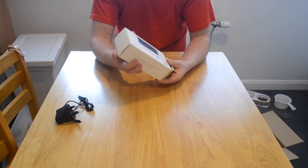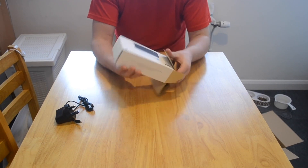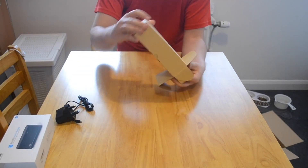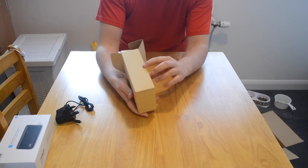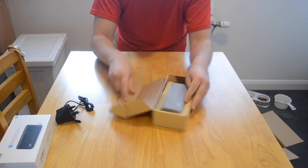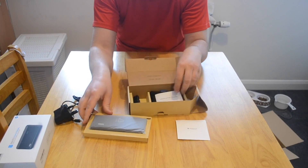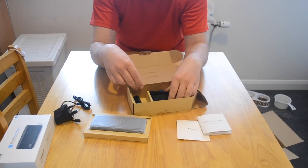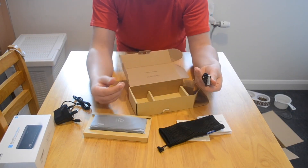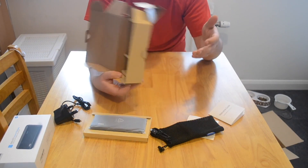So let's have a look inside. It comes well packed, very sturdy. There's a little pouch for it to go in and a USB cable. Seems to be everything.